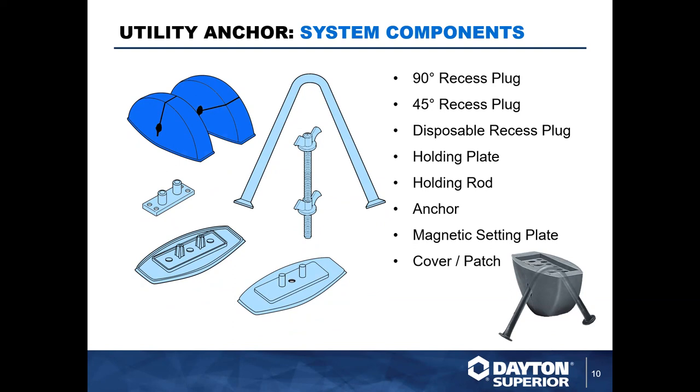Here is a layout of the overall system components. The main anchor we carry is the P75 utility anchor — it's a V-shaped anchor. We have several other anchors that also do not require any special hardware, which we'll review as well. Within this system there are void formers and recess plugs carried in 90-degree and 45-degree configurations. We also carry a single-use disposable recess former and a cover patch, the P76C. Attaching hardware options include a holding plate, holding rod, or magnetic setting plugs and magnetic void formers for steel formwork.